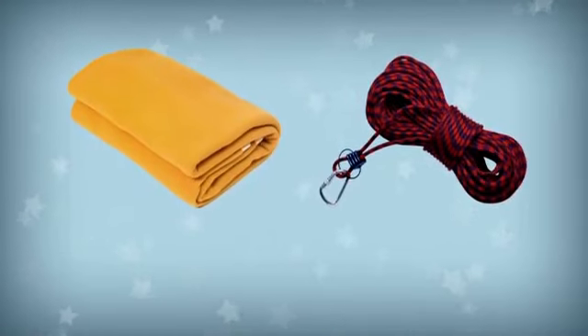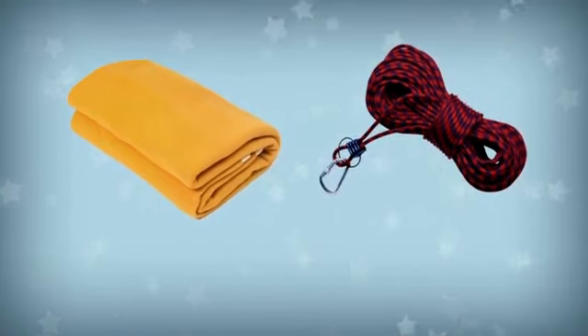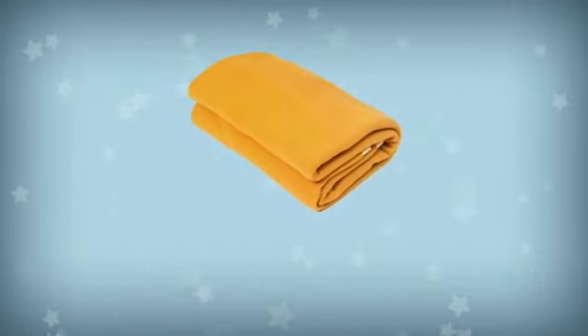You can use this to cut things. What is it? It's a blanket.